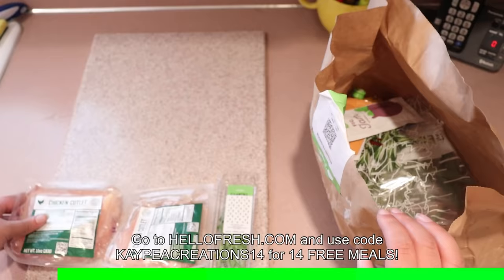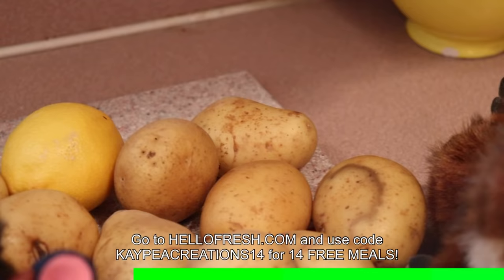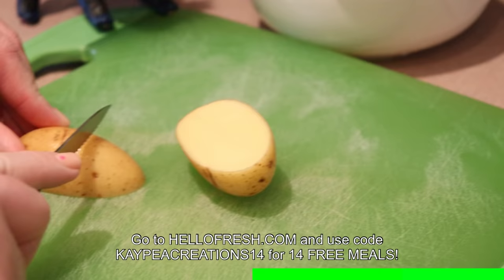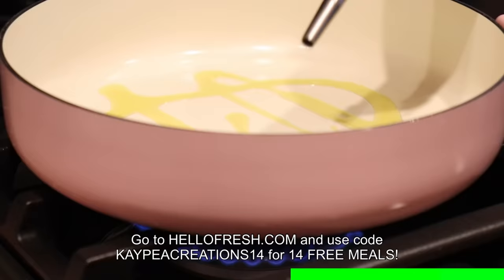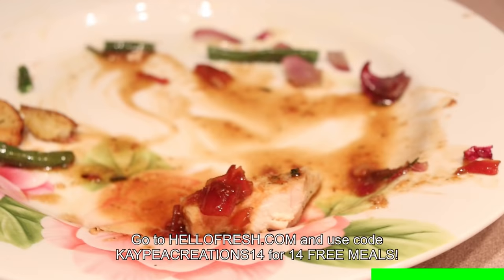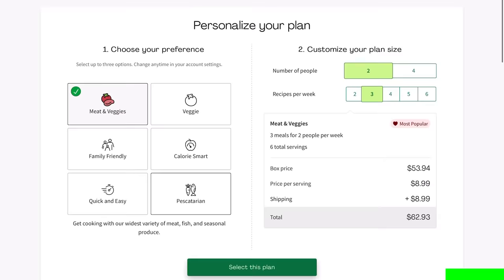HelloFresh offers so many recipes to choose from, which is perfect for anyone looking to explore recipes. It's been great for me since I tend to get into a recipe rut and I'm a picky eater, but I was pleasantly surprised by how good the food was. It only takes about 30 minutes to make the meals, and everything is pre-portioned so I don't have to worry about measuring or wasting food. Go to HelloFresh.com and use code KPCreations14 to get 14 free meals plus free shipping.